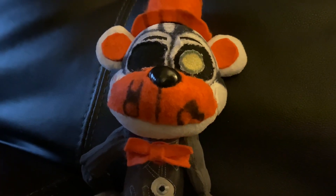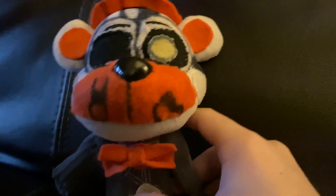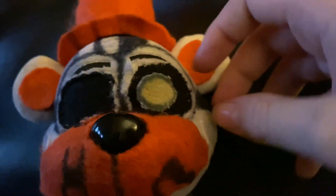I didn't cut out his muzzle — I actually covered up his muzzle with orange fabric, which was a little difficult, but I'm satisfied with it. And then I covered up his cheeks with the same fabric I used from his body.